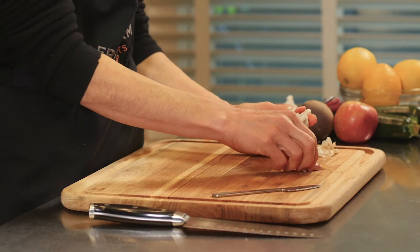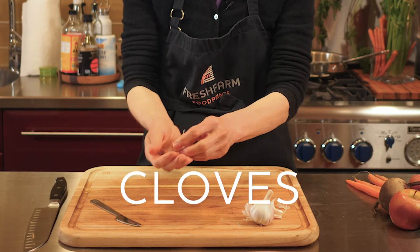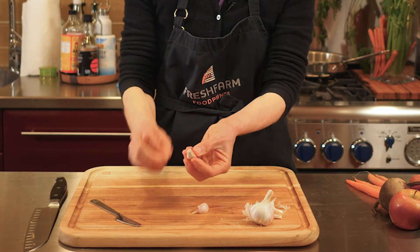Often a recipe will call for two cloves — that's all you need. If you look at the base of the garlic it's flat. You take your fingernail there and break it, and you can peel it off.